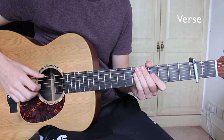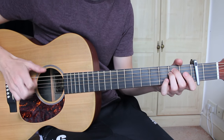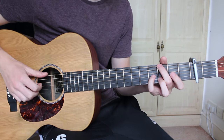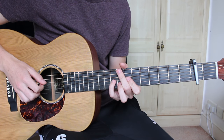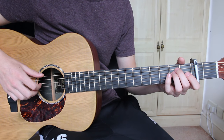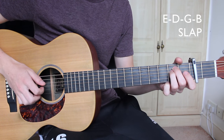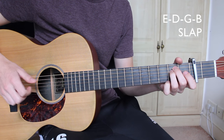For the verse, I will play through the progression slowly first. Starting on the E minor, we're going to pluck the E, D, G, and B strings, which we will then follow with a slap. So it's E, D, G, B, followed by a slap.